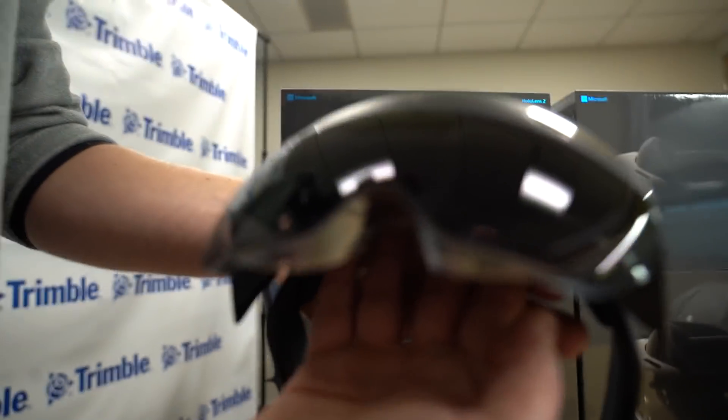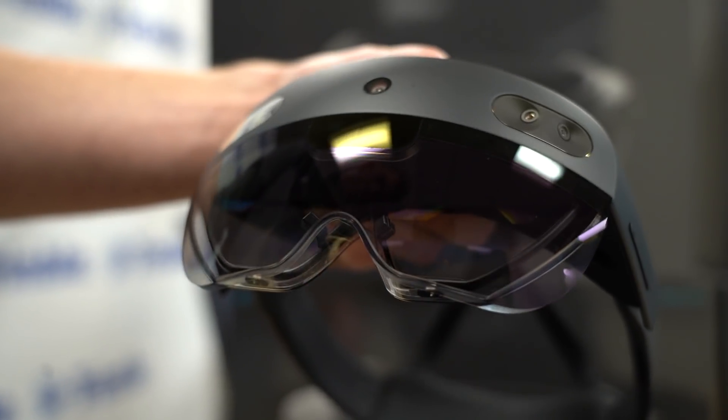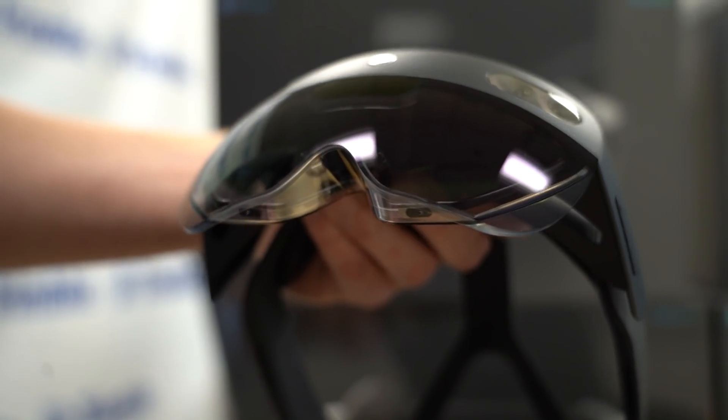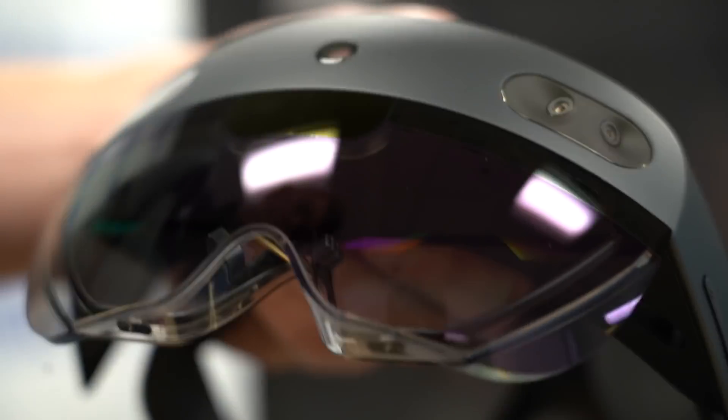Special sauce on the HoloLens itself — you've got your stereoscopic display feeding you your holographic content. The total area of that display is about twice what it was on the first HoloLens, and that display is actually quite a bit brighter now — I think it's three times brighter than the first HoloLens was.